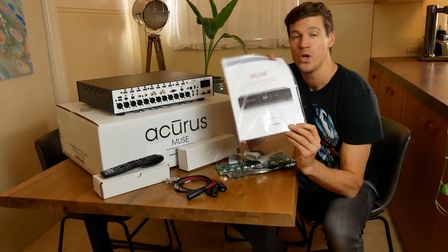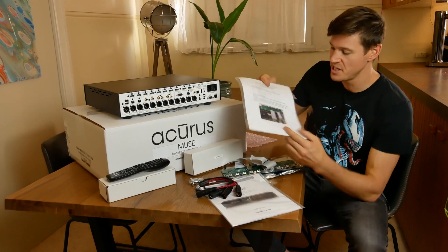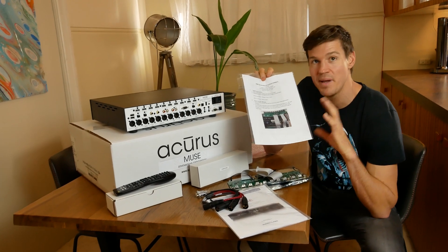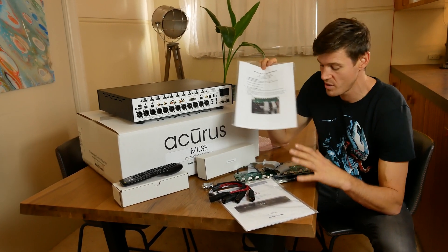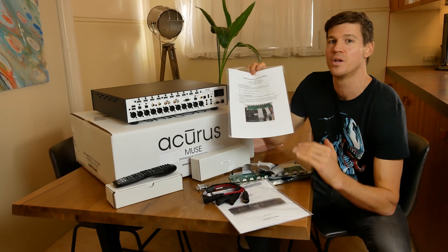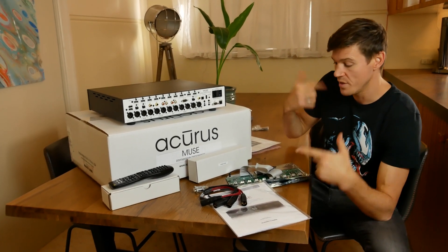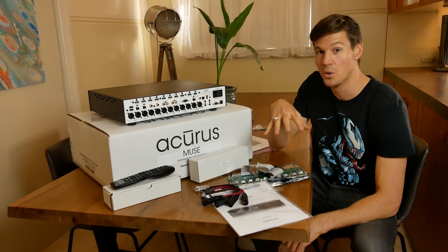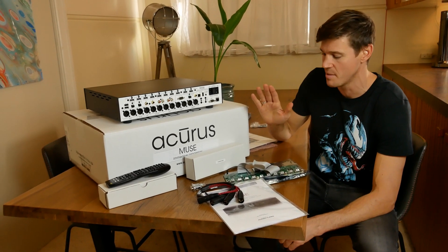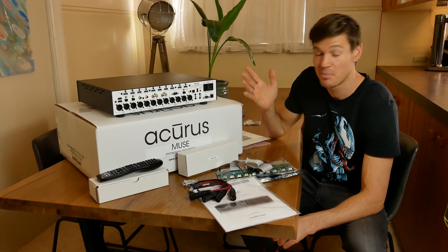Other things in the box: a user manual, though PDFs usually do the trick these days. For the HDMI board upgrade, there are instructions for changing out the hardware. I'd strongly recommend using your dealer or installer to do this, as it's a bit technical and you don't want to void warranty. There's also a firmware process involved — loading the wrong firmware at the wrong time can cause the unit to reject the board and brick it. The HDMI boards are somewhere around a couple of thousand Aussie dollars, so definitely don't risk damaging it.